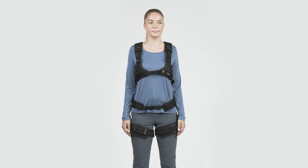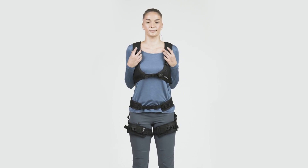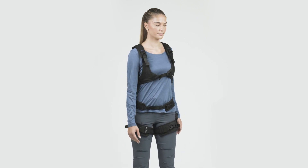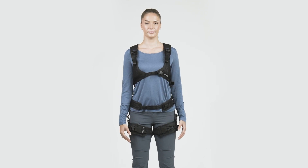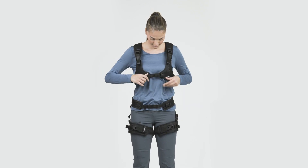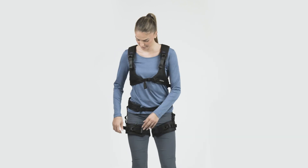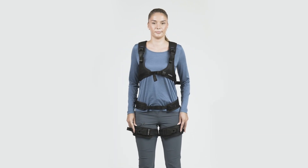Once you wear the LiftSuit, you can adjust the fit to optimize comfort. Bend forward, rotate your upper body, inhale deeply, and see if the suit is well connected to your upper body and thighs, but still comfortable to wear. Readjust the fitting if necessary by further tightening or loosening the straps. We also advise you to readjust the fitting again after some use to compensate for minor shifting of the Exoskeleton on your body.